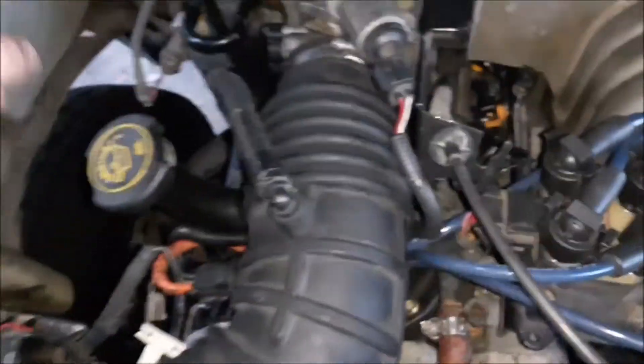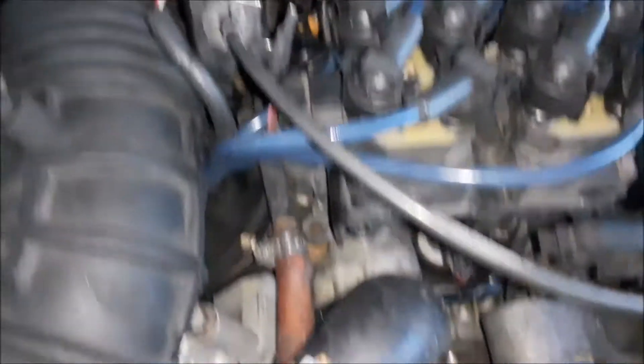If I had to do it again, I'd probably get rid of this hose here and just run it directly to the heater core, and then the hose coming off of this one I'd also run directly to the heater core — just so I don't have the lines going back and then forward again.